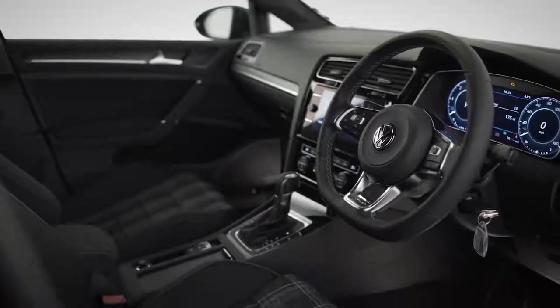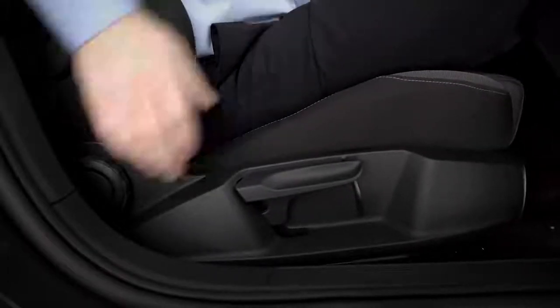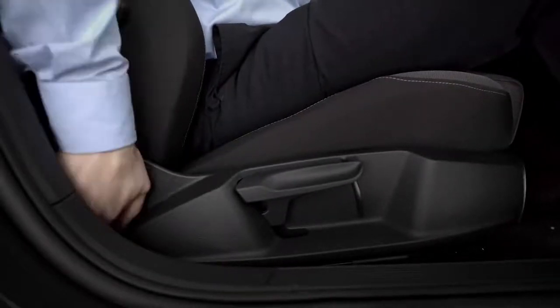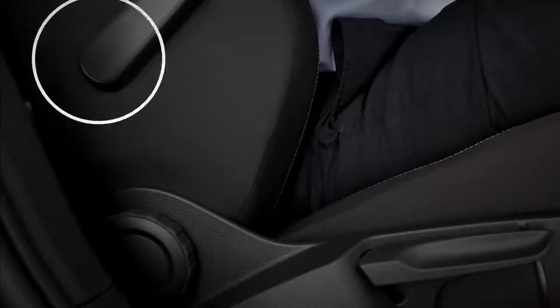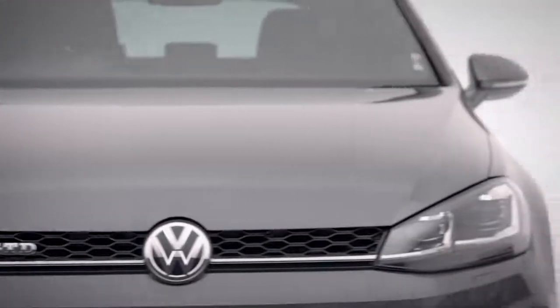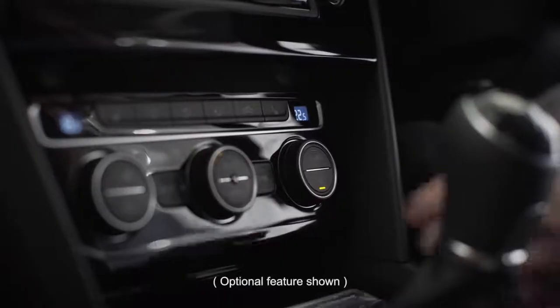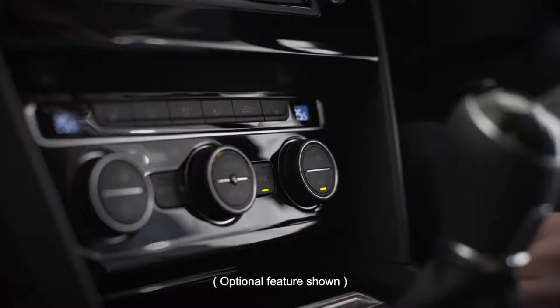Sitting comfortably? Adjust your seat position by pulling up the lever under your seat and pushing back or forwards. Backrest and seat cushion height and tilt adjust like so, and the lumbar support is adjusted here. Car a little cold? Climatronic 2-zone air conditioning will have that sorted in no time — simply turn the dial to alter your individual temperatures, or press sync to transfer to your passenger.